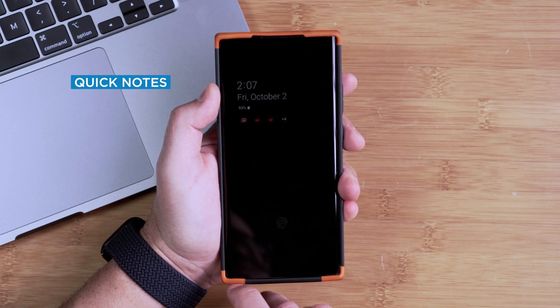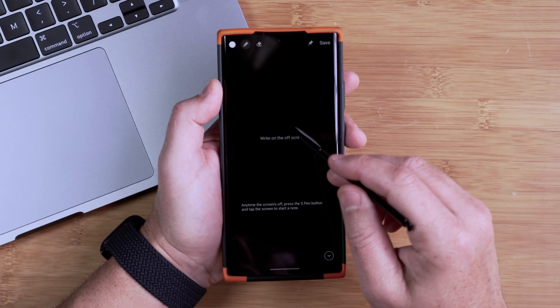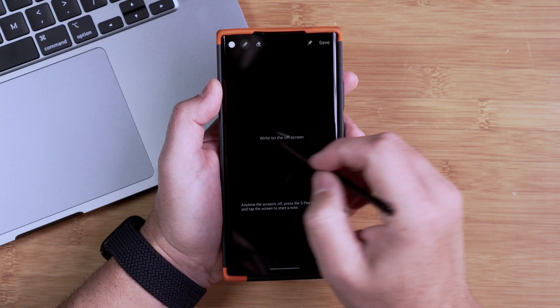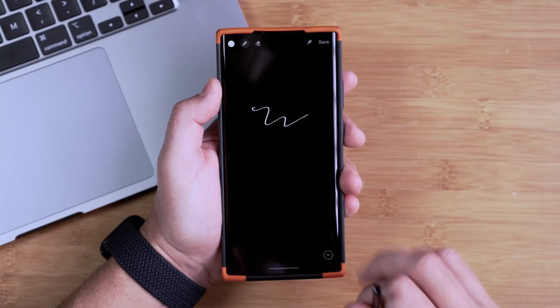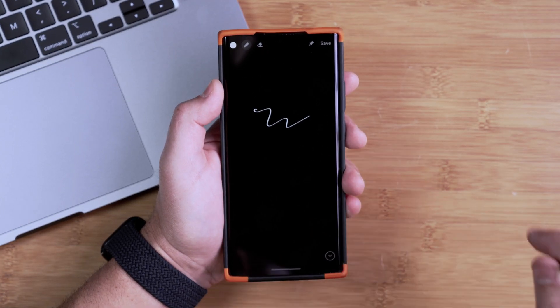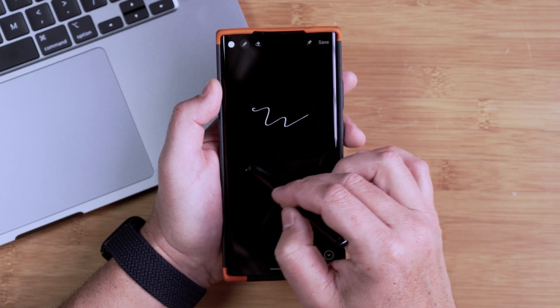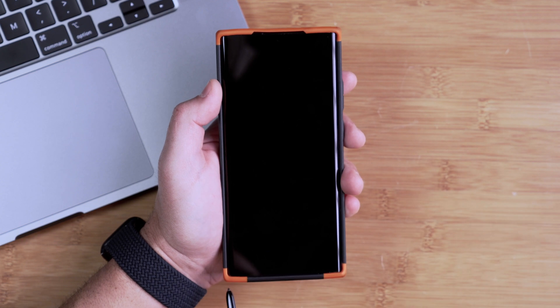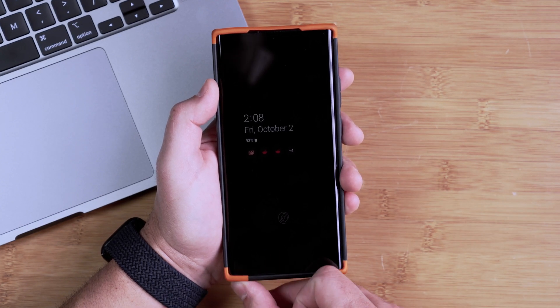We're going to pop our pen out with our screen off. When we do that, we go immediately into a handwriting mode, so it's quick and easy to get in here and take some notes, write, and then quickly save. We don't have to get into our phone, open up any apps, or tap on anything. Our notes are automatically put in and easy for us to access. I could put the pen right back into the phone and go on with my day — it's a quick way to get notes into your phone without having to jump into applications.